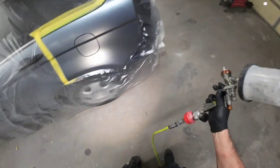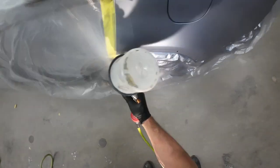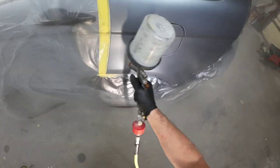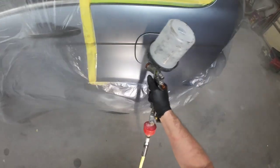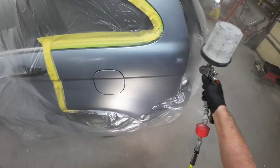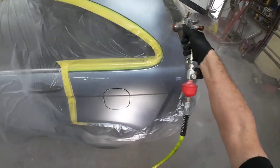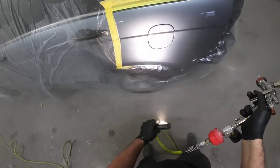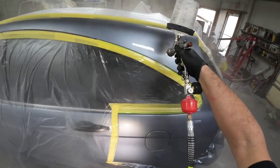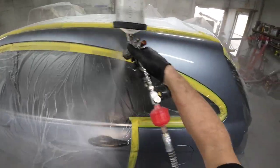My settings for clear with the Iwata Kiwami 4: 29 PSI on air pressure, fan pattern wide open, overlapping 80% on passes with a consistent speed and consistent distance from the panel. My fluid or volume setting is three turns out from closed. My first coat will be a thin wet coat, and then I'll hit it a little bit heavier on the second coat by slowing down just a bit and putting more material on the panel.